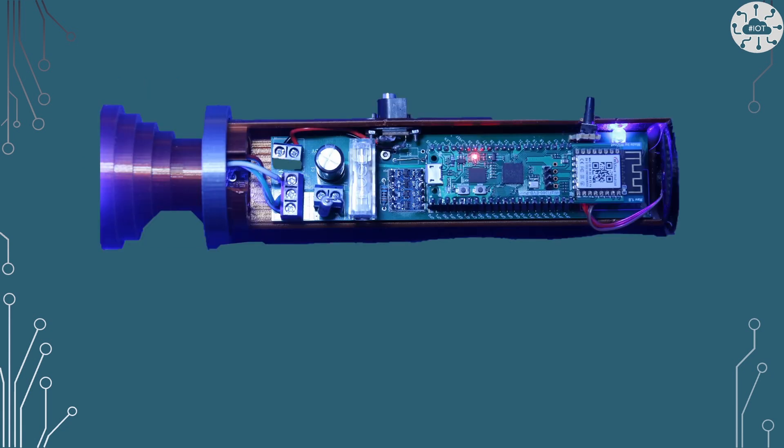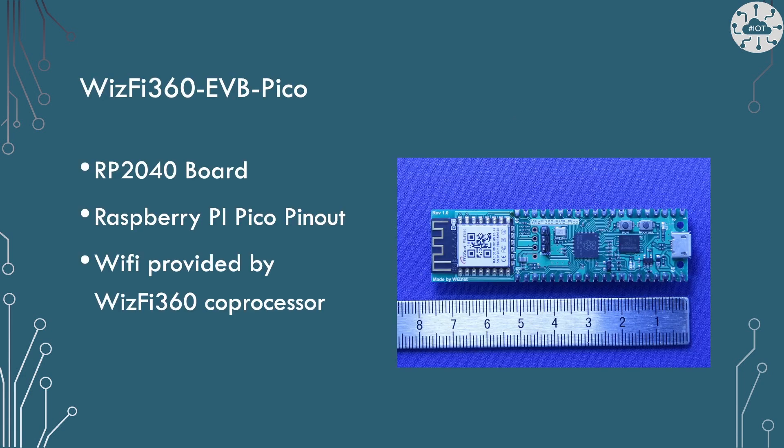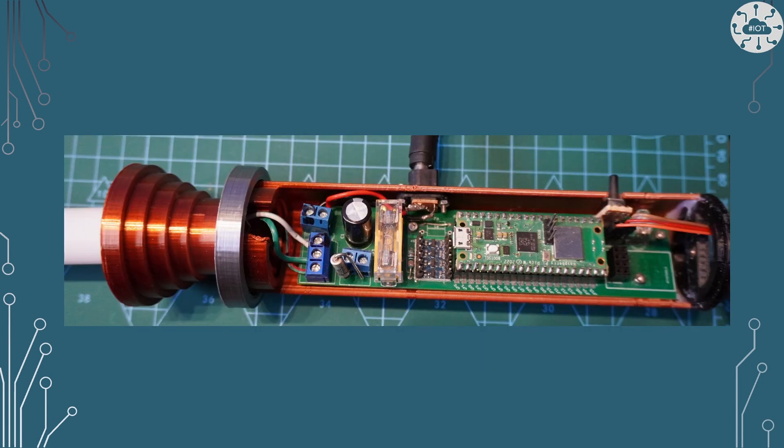The next lightsaber I built was for a competition, based on a WISNet board — not necessarily a board I would choose again, mainly because the Pico W is just so good. The WISNet board is quite interesting: it's an RP2040 with a complete Pico pinout, but it uses a WISFI 360 coprocessor to provide Wi-Fi. I can outsource quite a lot of the high-level protocols to that chip, which is quite nice. I lean more to perhaps the ethernet modules WISNet produced than the Wi-Fi, because if I'm just doing Wi-Fi I'd probably just use a Pico W. So finally, God knows how many years later, I built a lightsaber updating my design to actually use the Pico W.